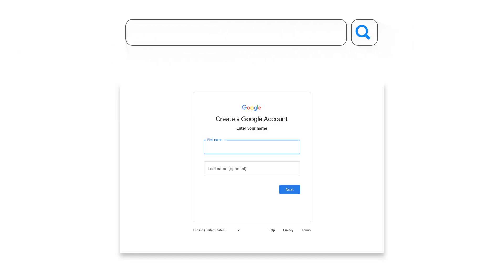Here's how to set up the Wired Nest Doorbell in the Google Home app. Make sure you have a Google account set up. If you don't already have an account, you'll need to create one at accounts.google.com.